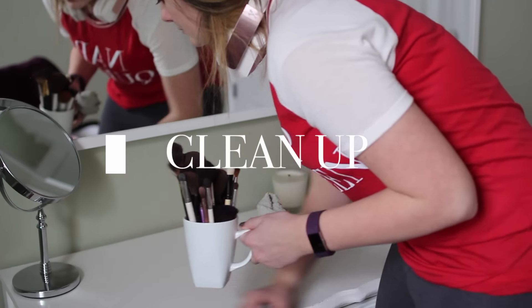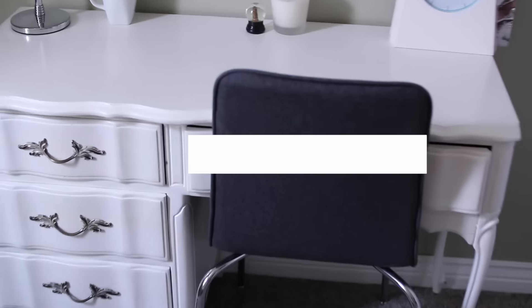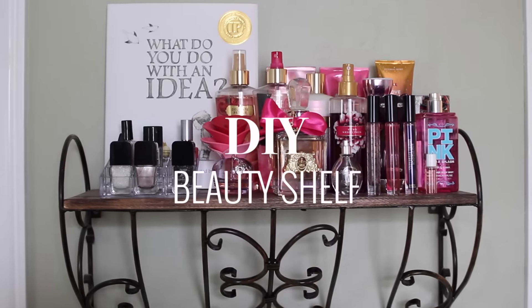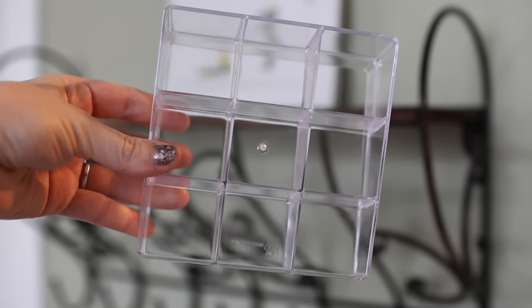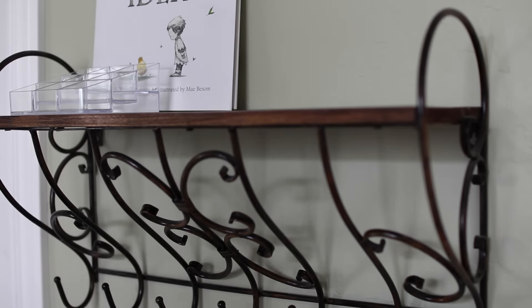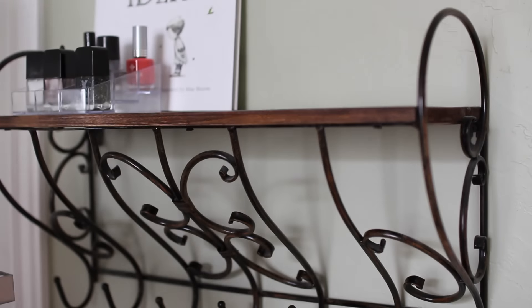Now that I have the inside of the desk done I have to do the top so it's all matching. Now I'm going to quickly do this beauty shelf and I'm starting out with the nail polish organizer from before and I'm just setting that there and putting all my nail polishes in there. It's super easy and it adds such a cute touch.